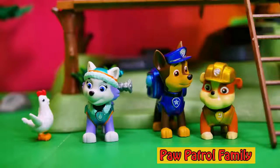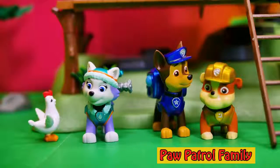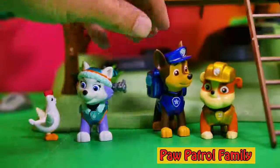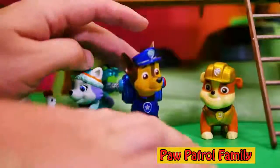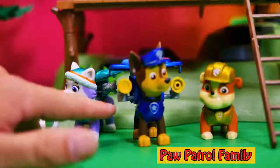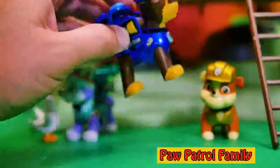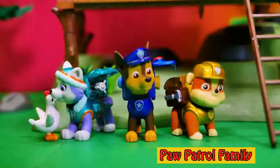Down here are four last members of PAW Patrol. We've got Chickaletta, and of course Chickaletta doesn't have the cool metallic paint like Everest has. Or like Chase — Chase is on the case! We push his pup pack and out comes his searchlight, his megaphone, and his tennis ball shooter. He's got that super cool blue paint. And then of course we've got Rubble on the double — I like my new paint job a whole lot. So do I, Rubble. I think it looks really, really cool.